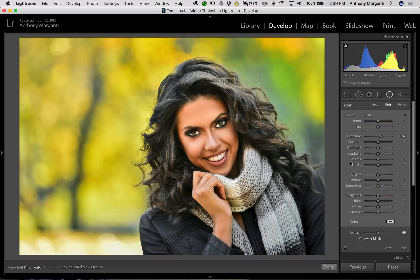That's it for this episode of Lightroom Quick Tips. I hope that helps enhance your portraits. Thank you to everyone that watches my videos — I truly do appreciate it. I'll talk to you guys soon.